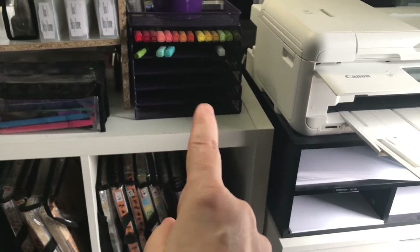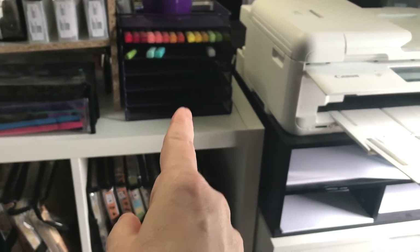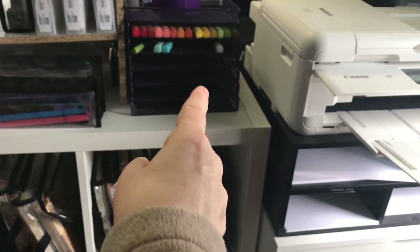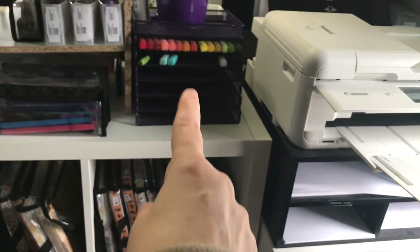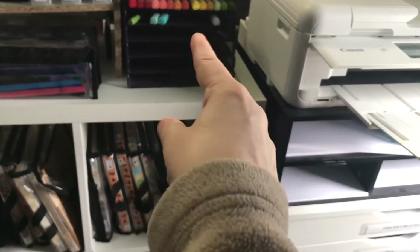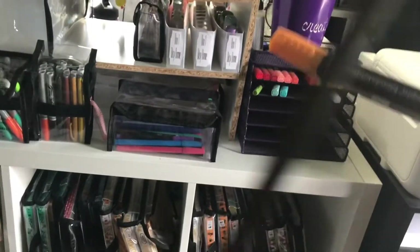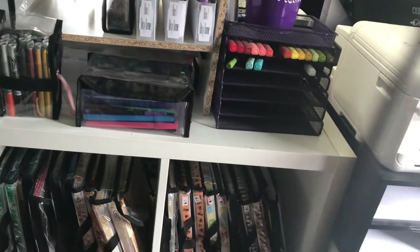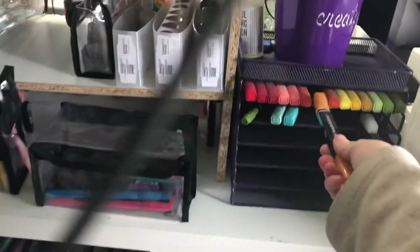That one was sold separately. There were two other metal ones that came with the companion cart. This one has some Stampin' Up brush marker type ones — I think they're called Stampabilities. I don't think they make this one anymore, though I think they've come out with a new version. See, my lid's not on there very well.